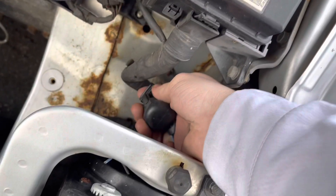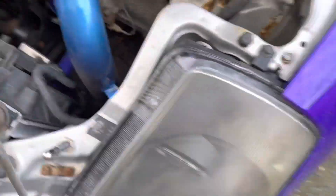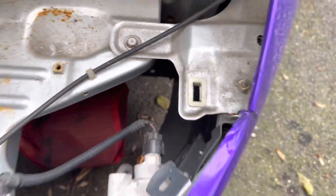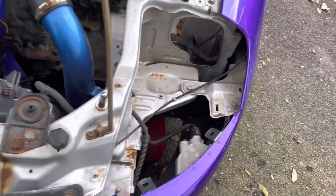Alright guys, I'm going to start off by just unplugging this little plug back here. It really just slides right out, just like that. It's got 3 little prongs in there and then this is all unhooked, so now all we got to do is unbolt it. We'll do the same on the other side. I'm just going to wiggle it a little bit - slips right out of there. There's a little hook right there for the bottom of the headlight. This piece right here, it's like a little nozzle - it sticks right in there. All you got to do is finesse it a little bit and it comes right out.